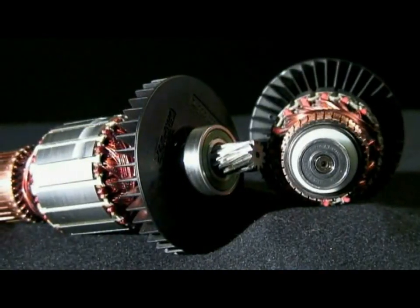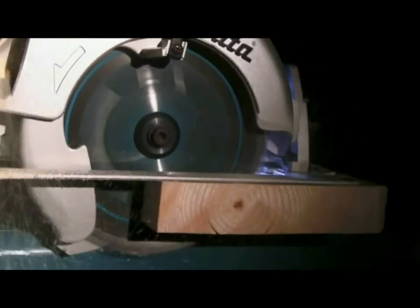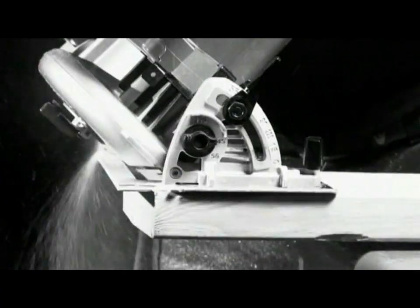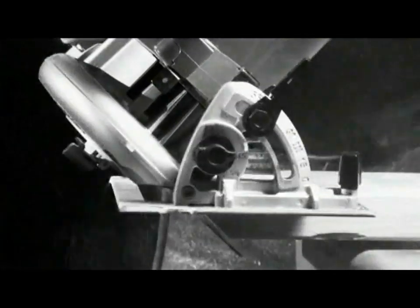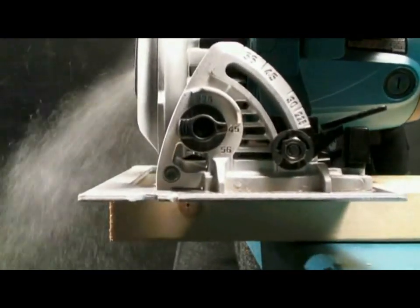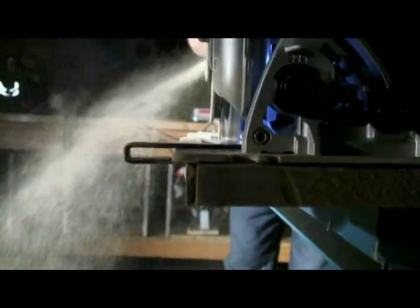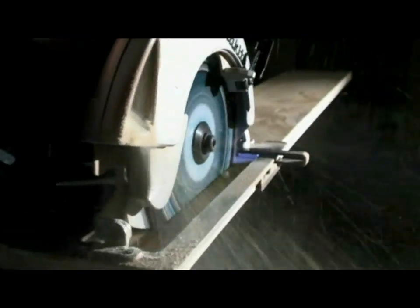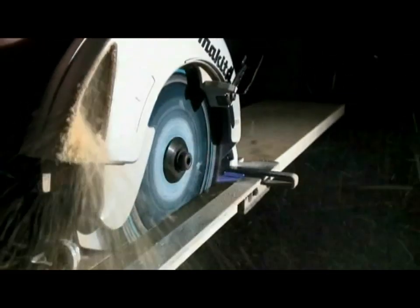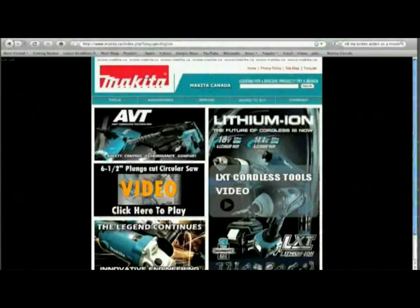From the highest quality Makita motor to the ergonomic design, electric brake and LED light, the 5007N series is designed to be the workhorse of the job site. This saw works as hard as you do and will leave others in its dust. If it is ever time to replace your old Makita saw, look to the new take on an industry legend. With the 5007N series, the legend continues. For more information, log on to www.makita.ca to learn where you can buy your 5007N series circular saw today.